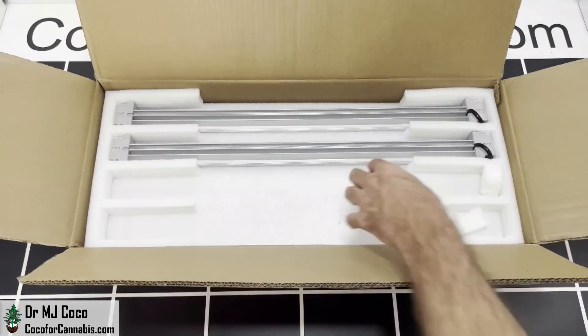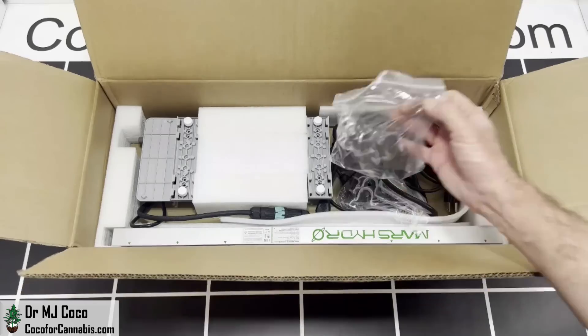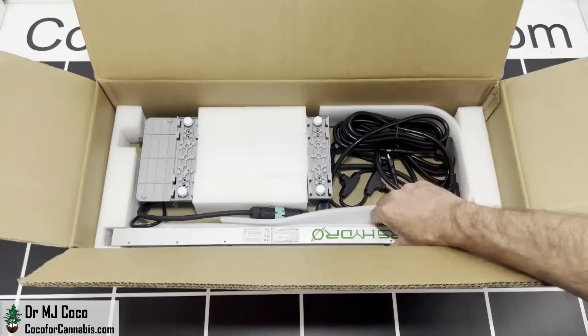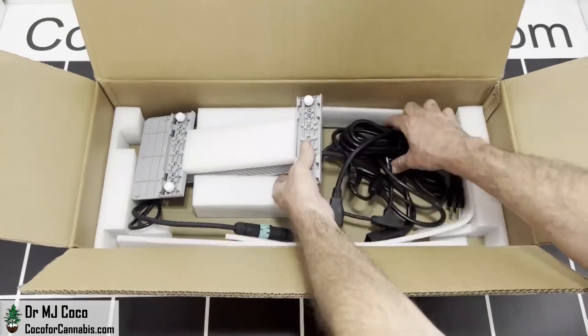You can also adjust the bar positions along the frame. Below the bars, we'll find the rest of the fixture. First we've got a hanging kit, the assembly hardware, and brackets if you want to mount the driver to the fixture. Here are the frame pieces. I'll show you how it all comes together in a second. I'll grab the driver and the power cord here.